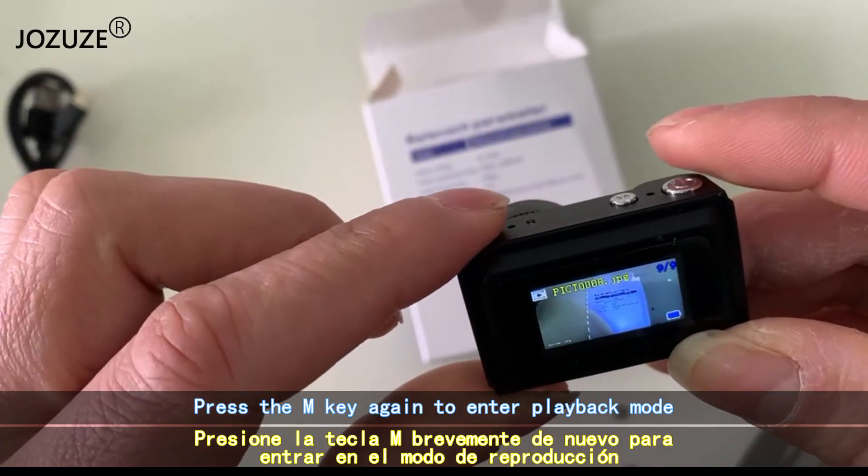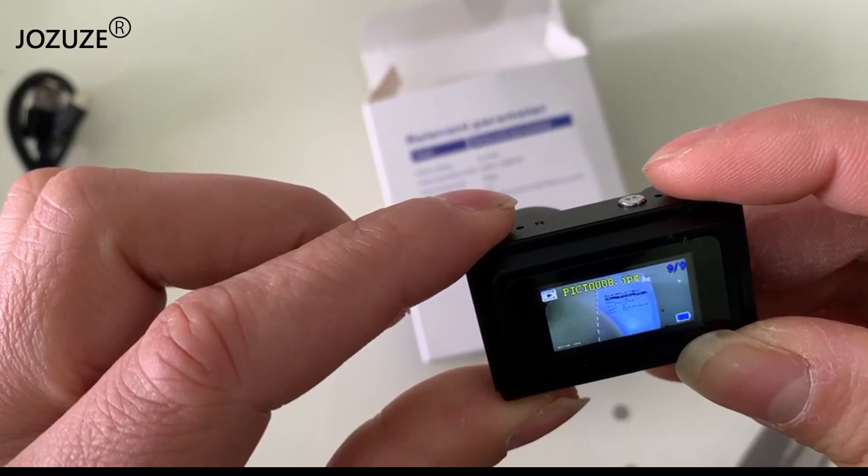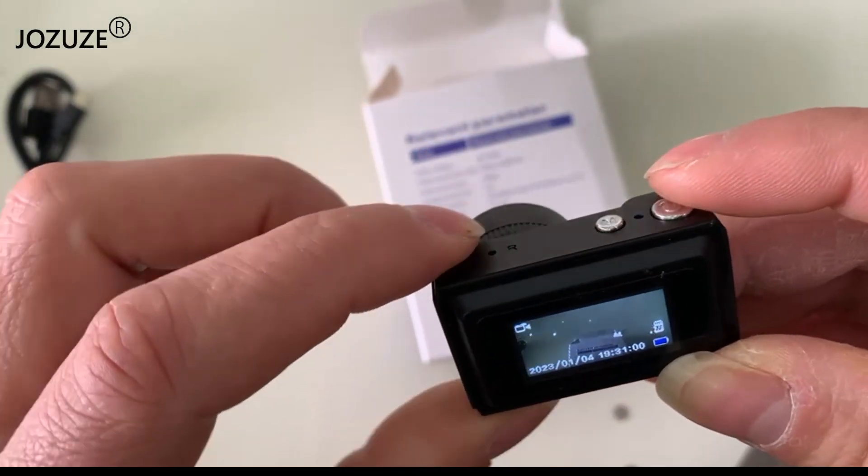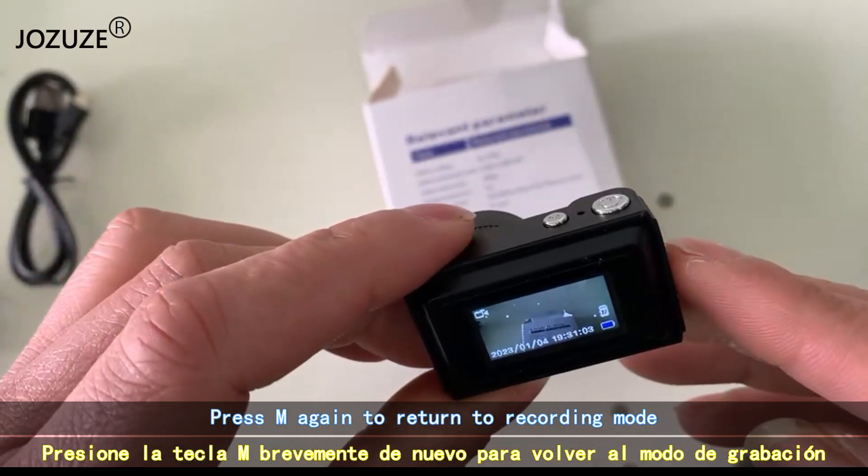Press the M key again to enter playback mode. Press M again to return to recording mode.